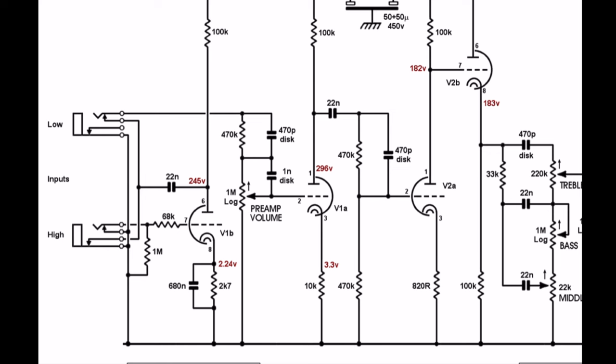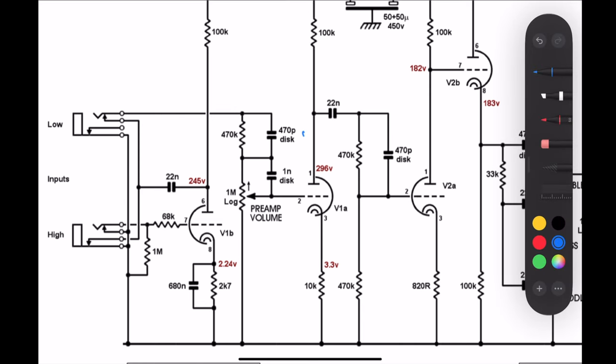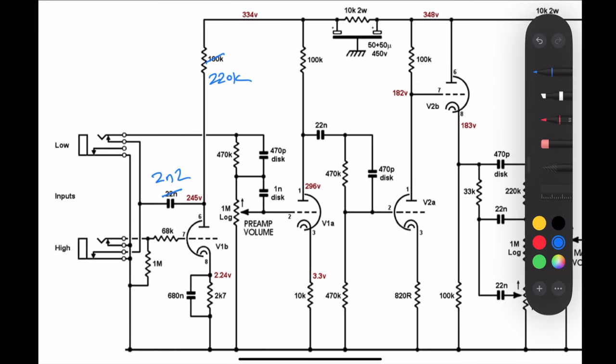Zooming into the preamp section of the schematic, the first thing we're looking at is that first coupling cap — it's a 22 nanofarad on the stock 2204. We've changed that to a 2.2 nanofarad, which will knock out some bass in the preamp. And the first plate resistor we've changed to a 220K, so that first stage has a little bit more gain, which will add some nice compression into the amp as it cascades through.